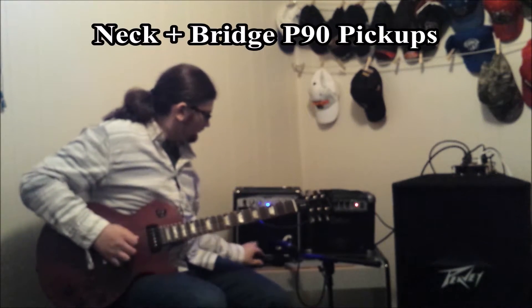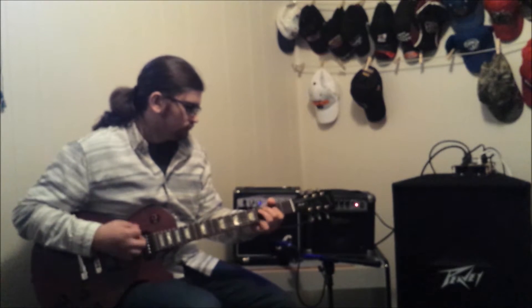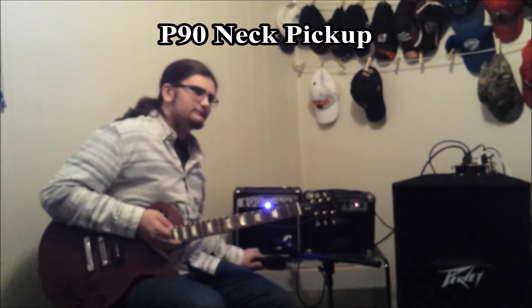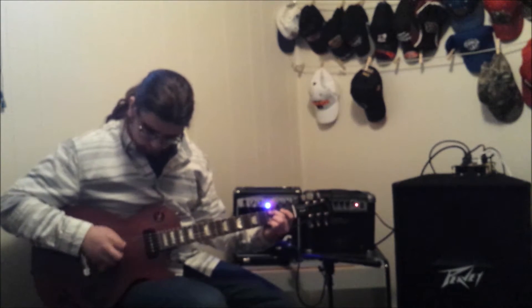Let's go with both pickups. Let's go on the neck pickup. Let's go with both pickups.